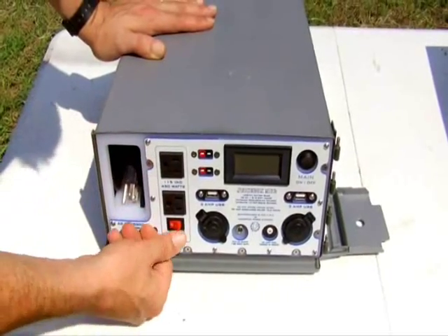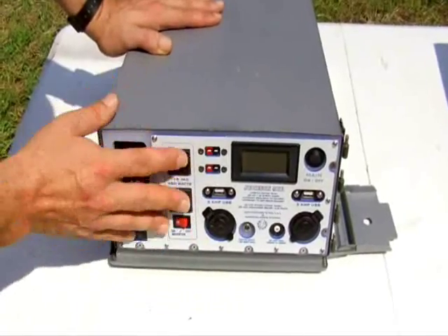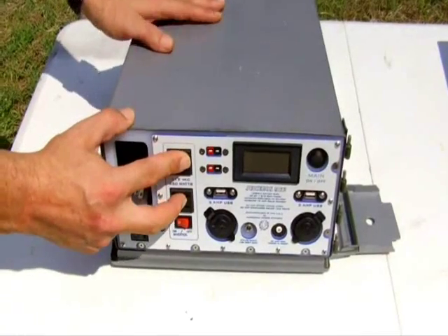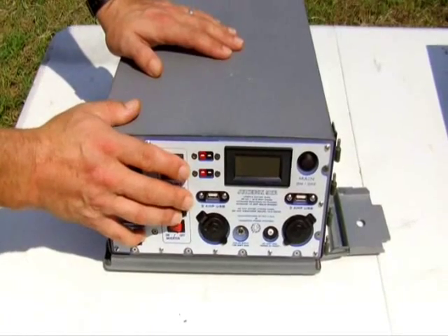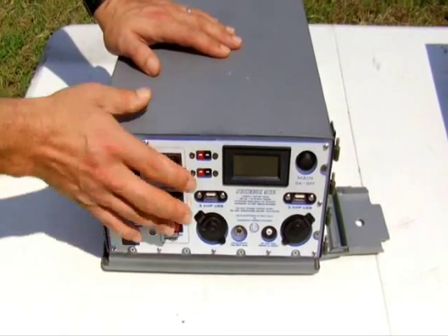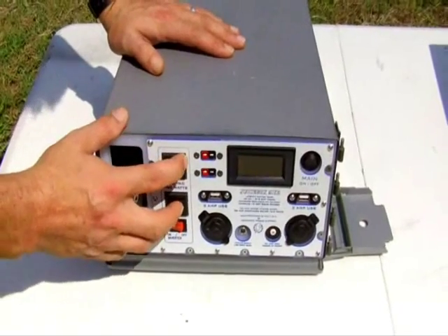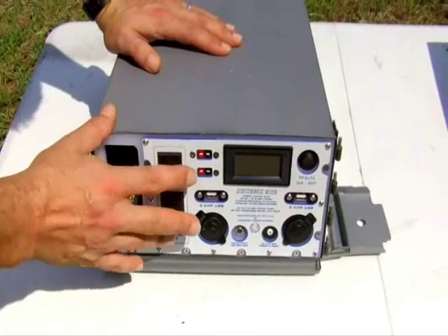Two 115-volt sockets, on/off for the inverter — not unlike the Juice Box Mark 1, just a little slicker and cleaner. This is actually a 450-watt inverter, whereas the Juice Box Mark 1 is 400. Also in the Mark 2 the inverter is made by Samlex. We're happy with the inverter in the Mark 1 — they're good inverters — but these Samlex inverters are probably a bit tougher and certainly more expensive and nicer.